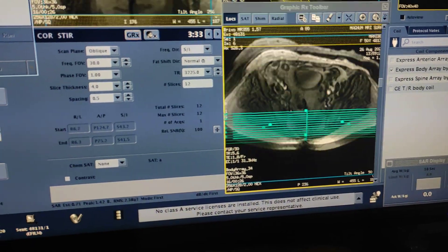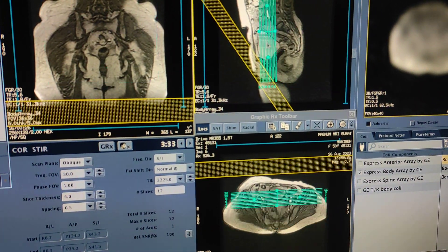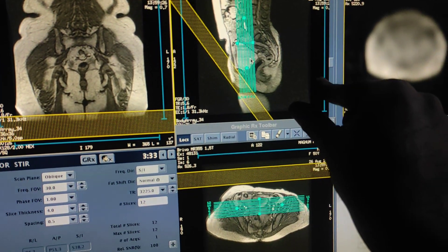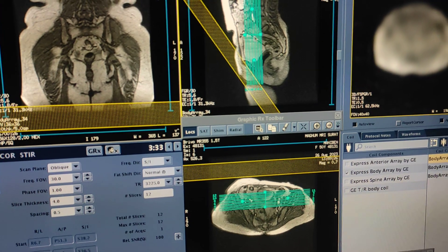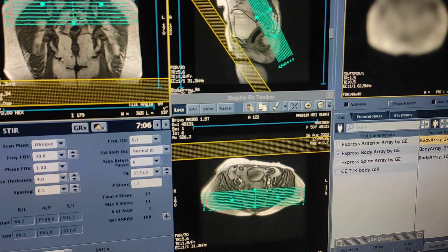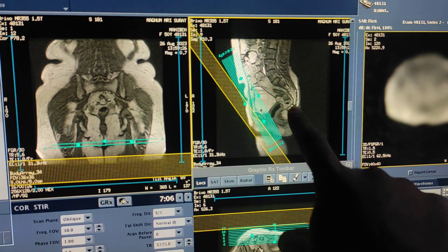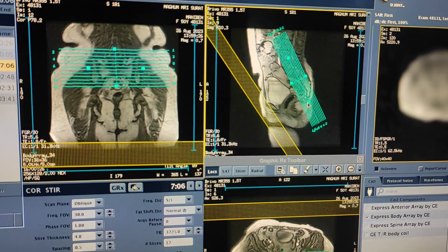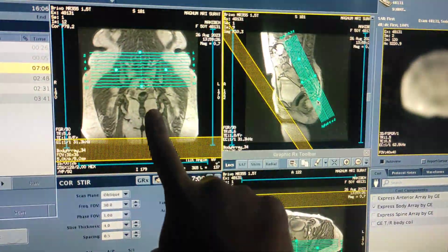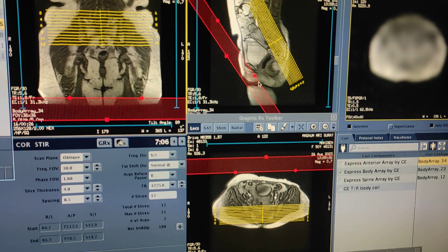After planning on axial, you have to angulate on the sagittal sequence. On this sagittal localizer, you have to angulate according to the sacrum and coccyx — take parallel angulation anterior to posterior over the sacrum area. The angulation should be parallel to the sacrum and coccyx tailbone. Plan on axial and angulate on sagittal to get a proper view of the coronal STIR sequence. You can keep the sideband in anterior position.